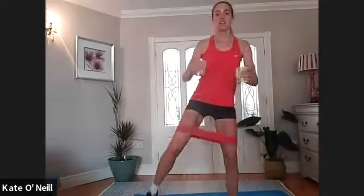Nice little burn going. Four more, three, two, one. From there, keeping the feet slightly wider than the hips, bring hands down facing towards the thighs. We're going to squat down, lift the arms to shoulder height, exhale to come up. Good — four, three, two and one.